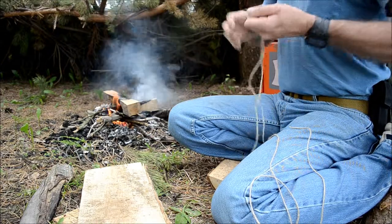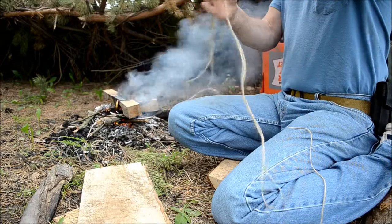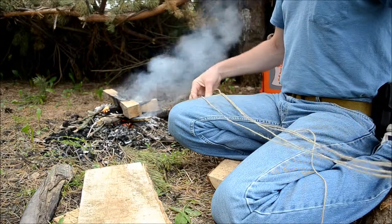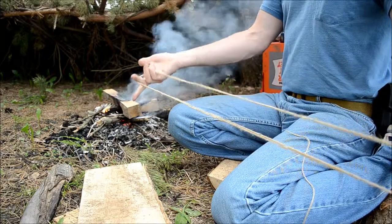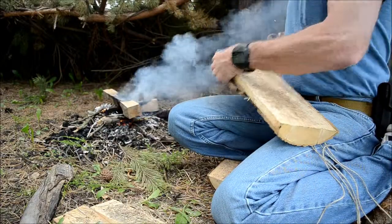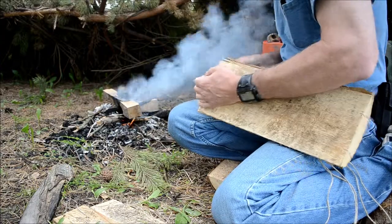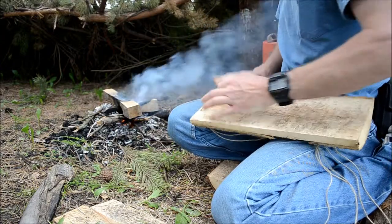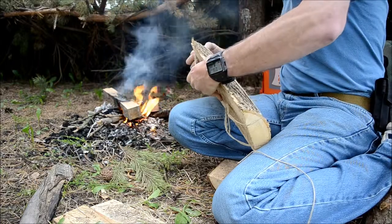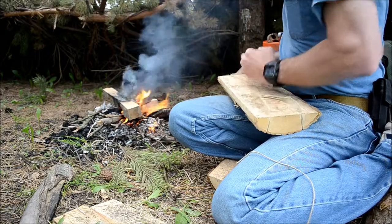I'm going to do a quick loop knot, double it over — see how much longer it is — that's because I want good strength on it. I want basically two loops, then feed two lines up into each slot. I don't want them to slip together; up on the tree I want them to stay separated like that.